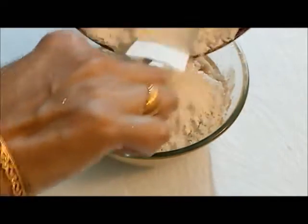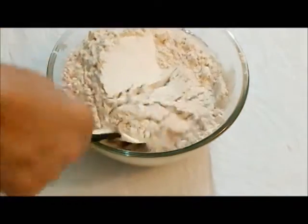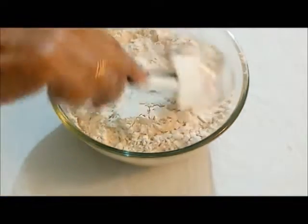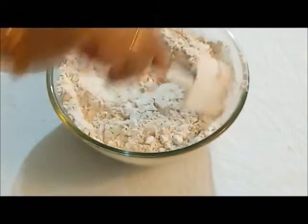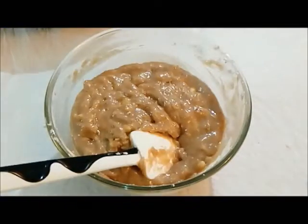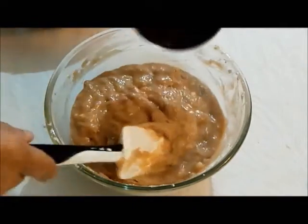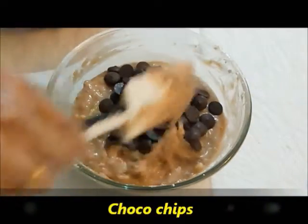Mix all the batter very well using the cut and fold method — we are not going to stir it very vigorously, just gently mix the batter. Now I have added about half a cup of vegan choco chips, so mix the choco chips in.